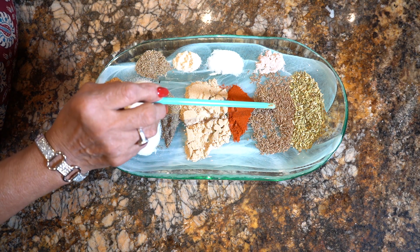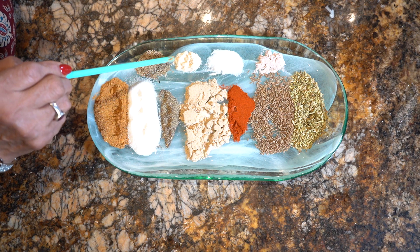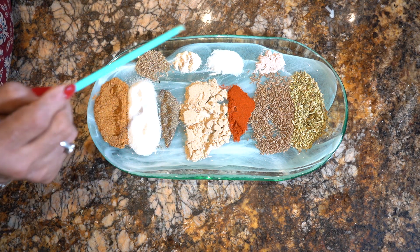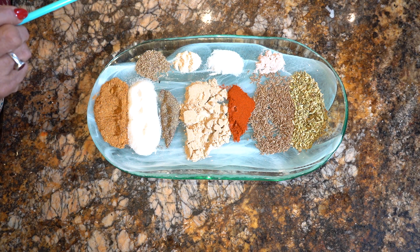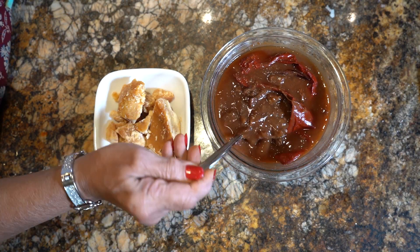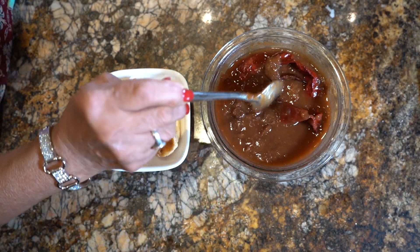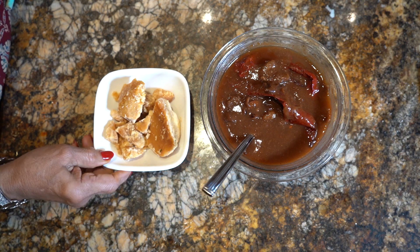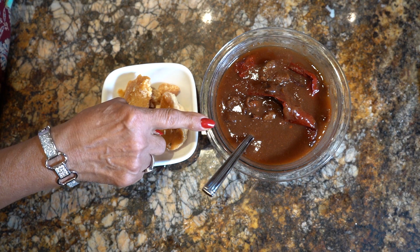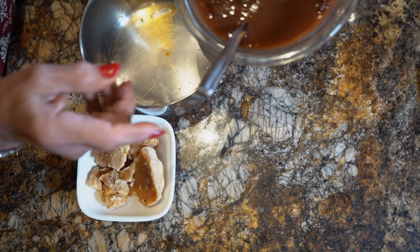This same dried ingredient is used. I have 4 ounces of imli that I kept soaked overnight, and I have also kept it soaked and moved it overnight. Here is 8 ounces of imli — 4 ounces becomes 8 ounces of imli. Now we add this imli.